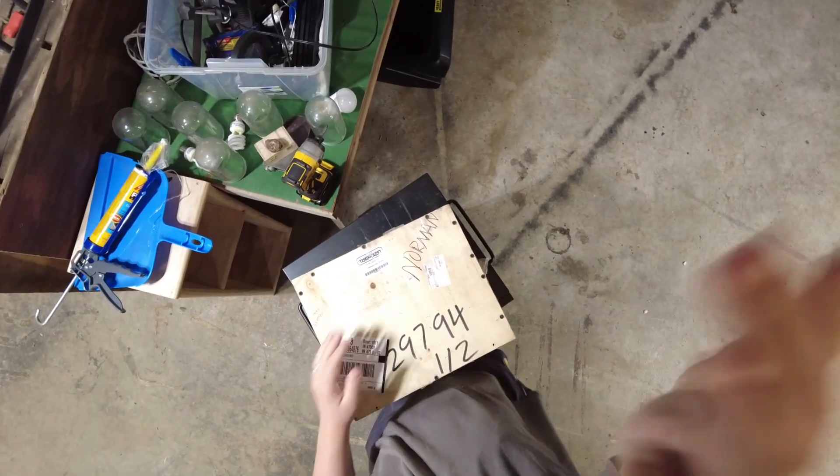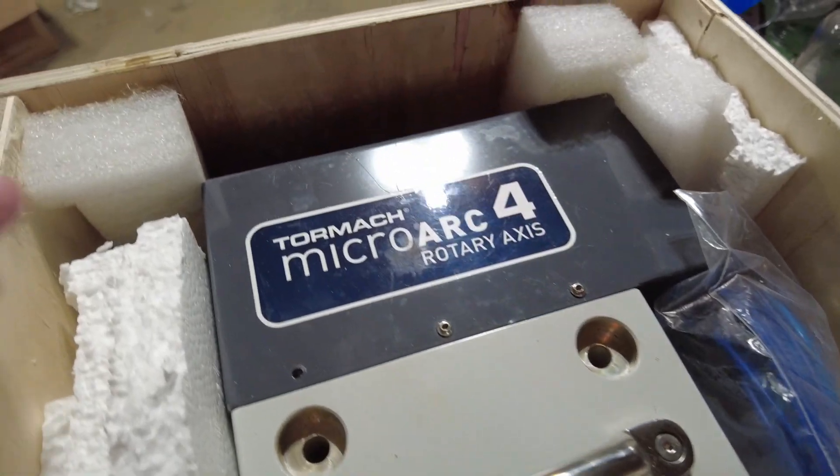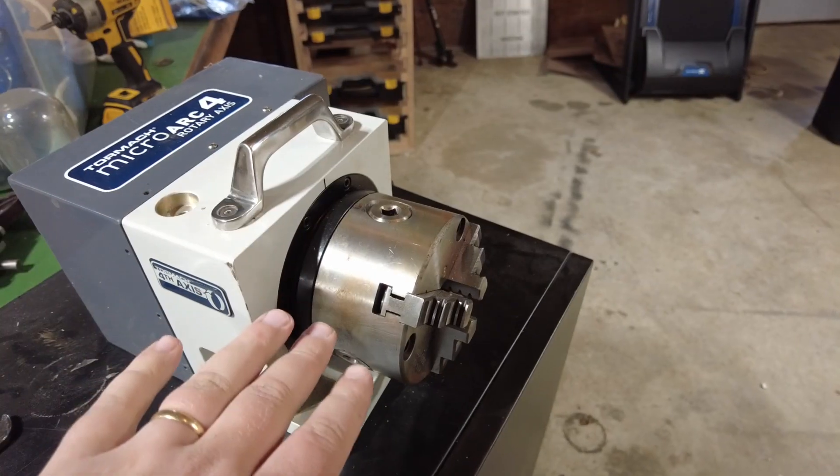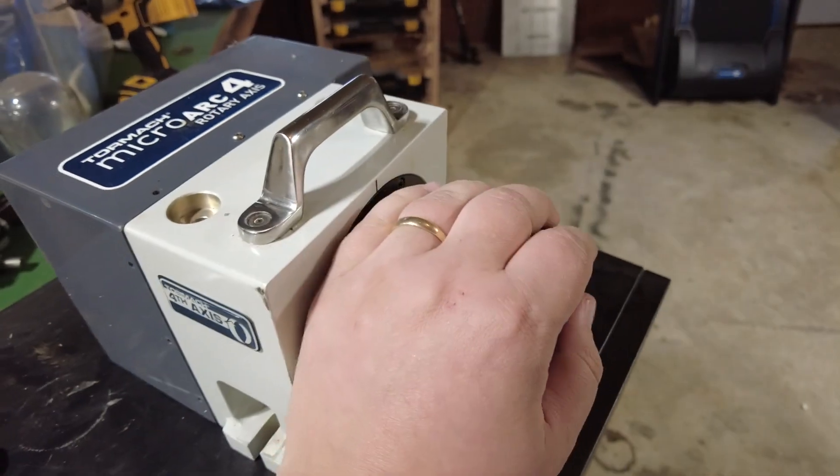This just came in and I'm super excited to open it. This is a Tormach MicroArt fourth axis. This lets you rotate parts while you cut them so you can get to more than one side. There's really not all that much to it — it's got a three-jaw chuck.